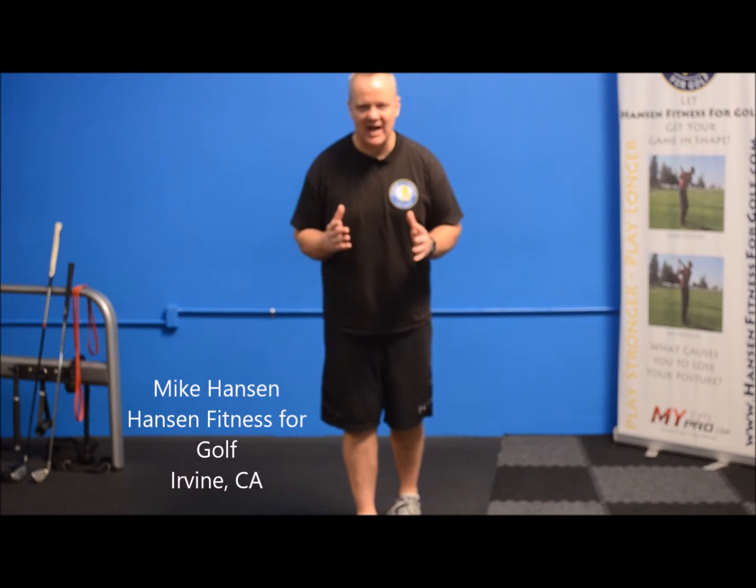I'm Mike with Hanson Fitness for Golf in Irvine, and I want to give you an easy 5-minute routine that you can do to get your body ready. So many times we see people run from the car, pay their green fees, run to the tee, and they blow up on the first hole — there goes a couple of strokes. So if you have your body ready, just 5 minutes — let your buddies tee off first and you do this 5-minute stretch — you're going to play a much better round of golf.